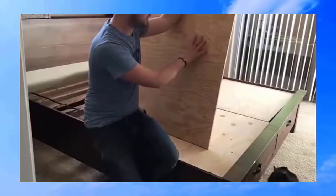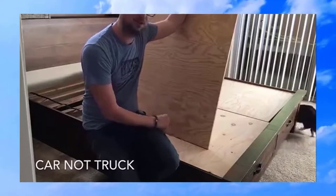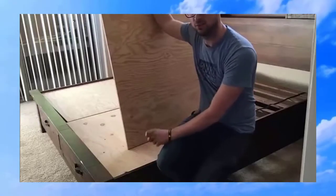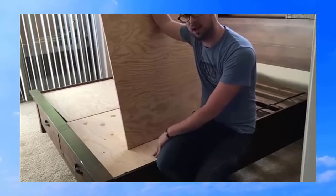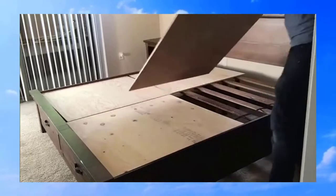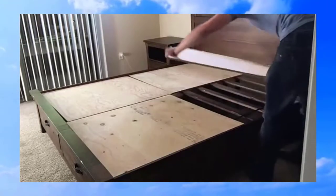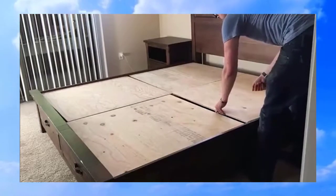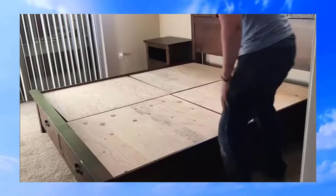I ended up buying some plywood here. I cut it into four pieces so I could fit it in my trunk. Tuft & Needle recommends no gaps in your slats larger than four inches, or it might sag, so I just took care of the problem by buying plywood and cutting it into four pieces. Let's see how it fits.